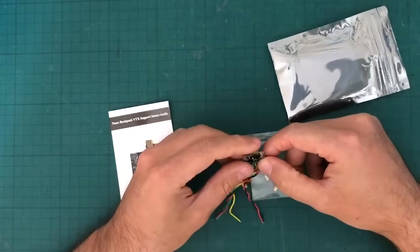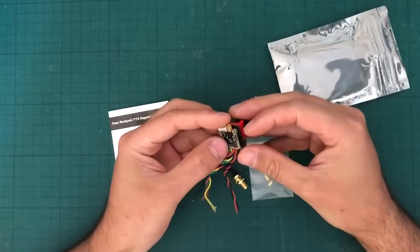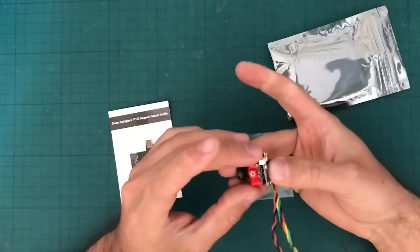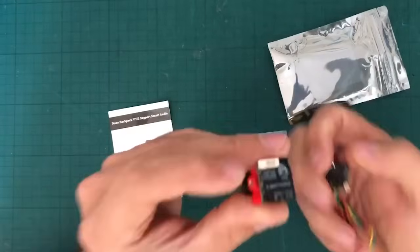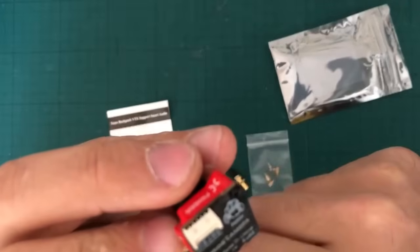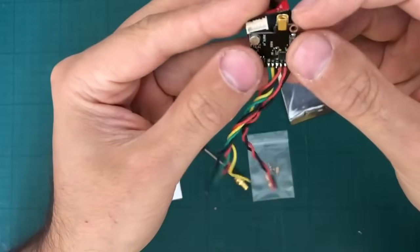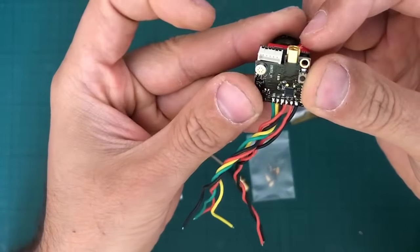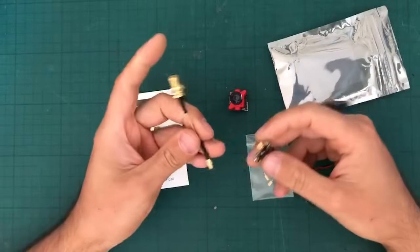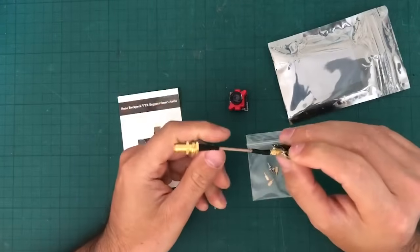I'm not sure if it works for really small cameras like this, but it might do. Actually, yeah, it does. So in theory, you can just replace the little screws that you have here in the back of the Foxeer camera and then place this one on top and tighten the screws. Now this comes with those new connector things. It's pretty nice actually.